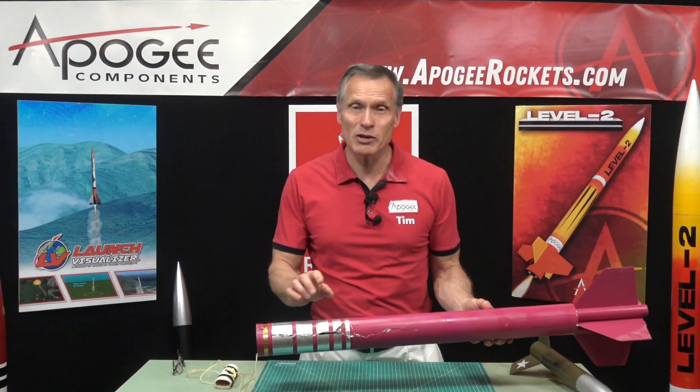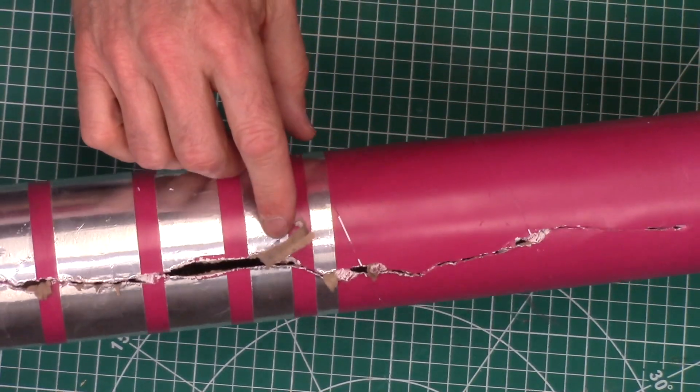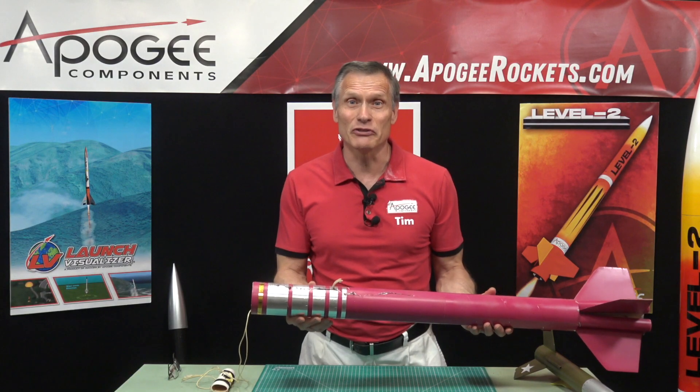How do you prevent a zippered body tube like this one shown here? That's what I'm going to cover in this video.